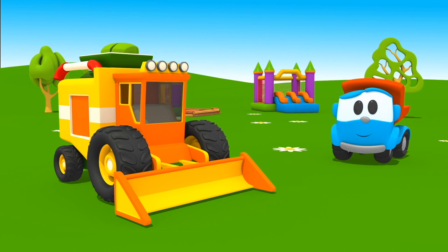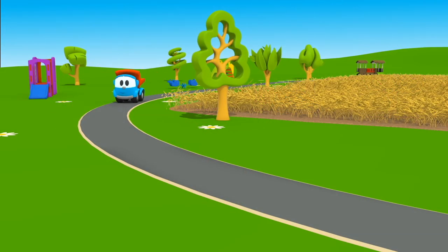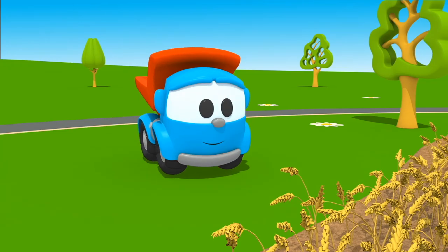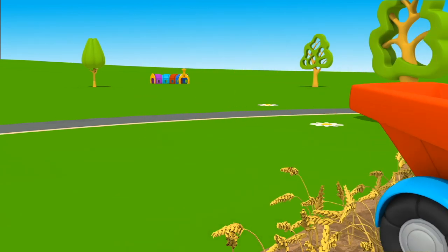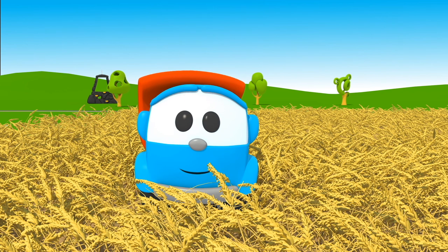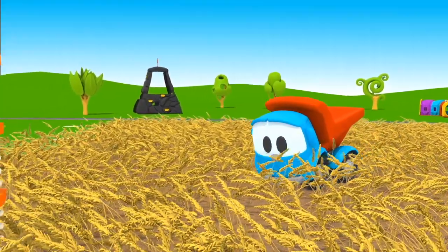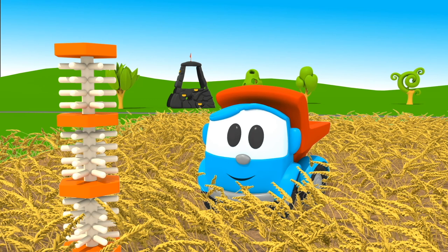Can you find it? Do you want to look at the wheat field? Great idea! Watch carefully — the spikes are tall. Does it tickle, Leo? Ha-ha-ha! Found! Put the reel into your body.